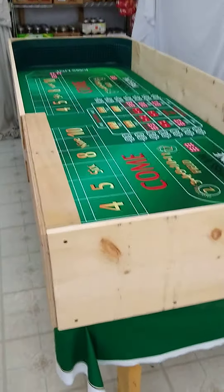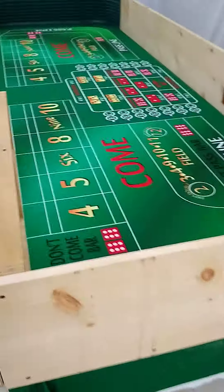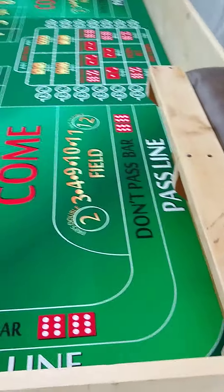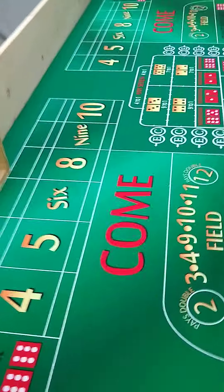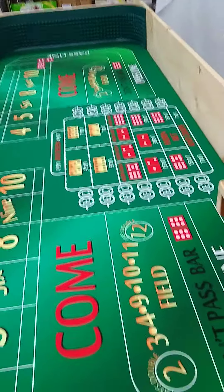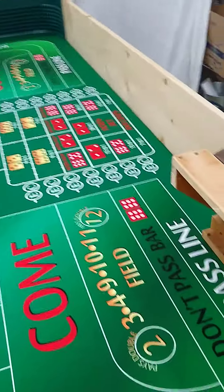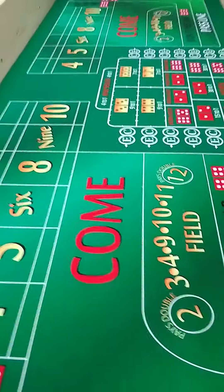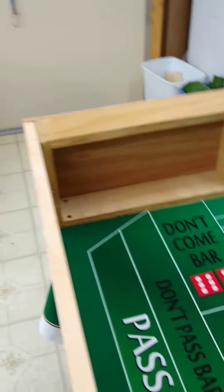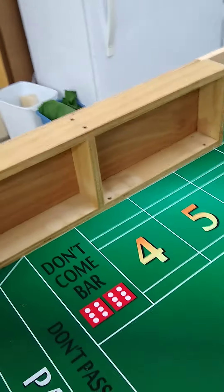Well, good afternoon everybody, this is Robert — Craps for Life. I just wanted to give you a little showing of how my new table came out. I don't think it came out looking too bad. It'll be a good little practice rig for me. I've got my storage over here for my dice and whatnot.